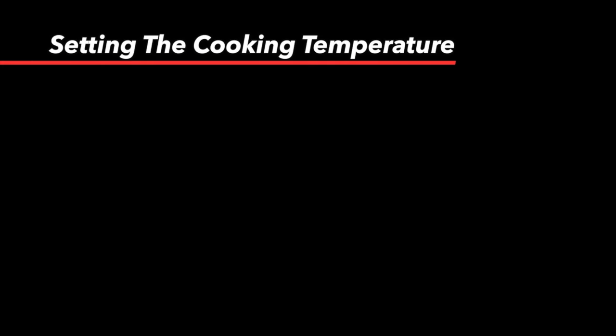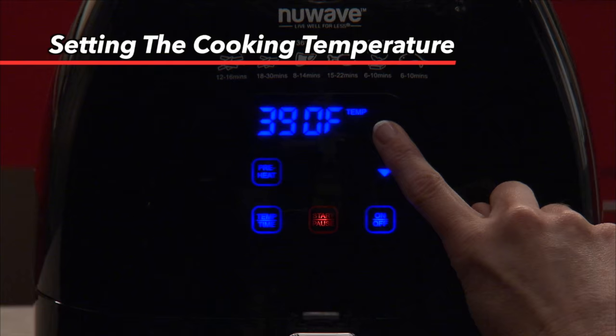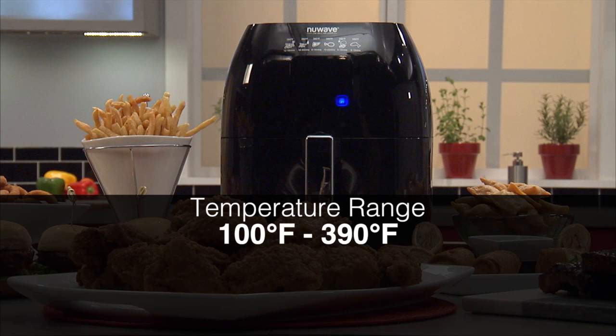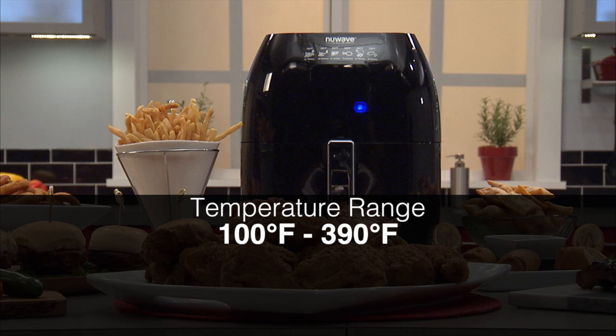To set the cooking temperature, press temp/time once. Using the up and down arrow buttons, you can adjust the temperature by five degrees. When you hold the button down longer, this will allow you to adjust the temperature in 50-degree increments. The New Wave Brio can be set to cook between 100 and 390 degrees. The cooking temperature can also be changed while cooking — simply follow the same steps.